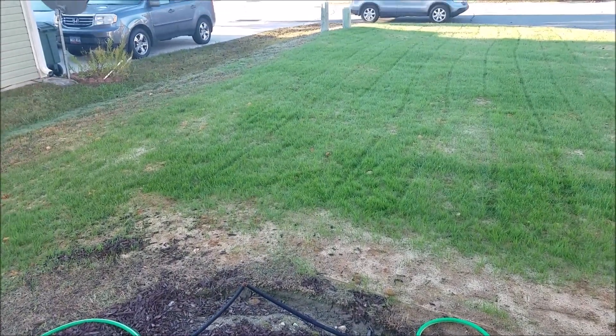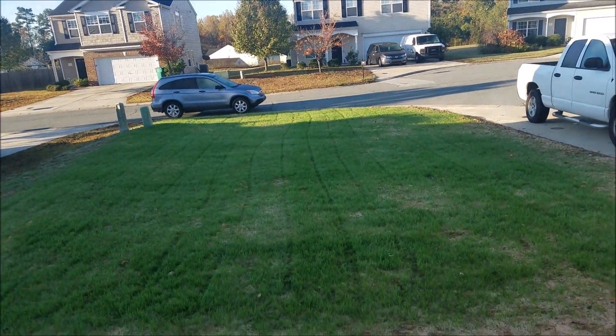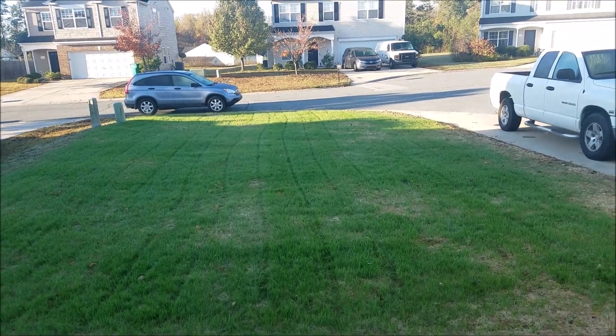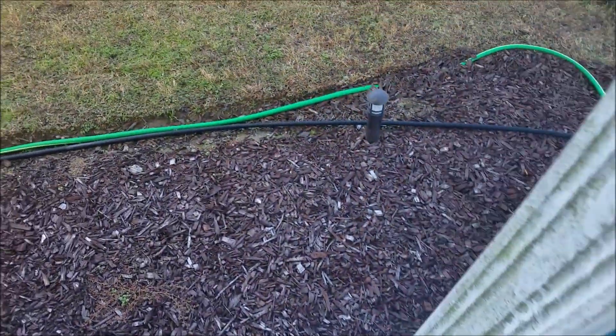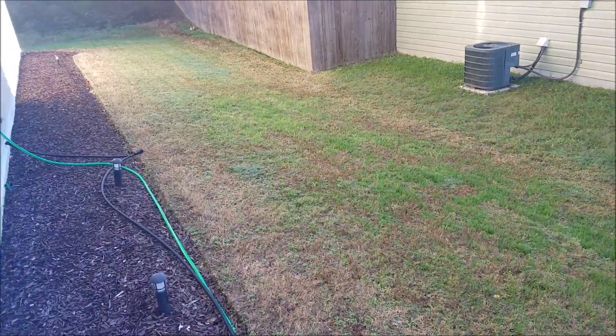If you look across the street you can see their yard hasn't been cut in a while, but you can see the difference. Let's walk around the side yard — there is some grass in there but it's not standing out as much on this side.